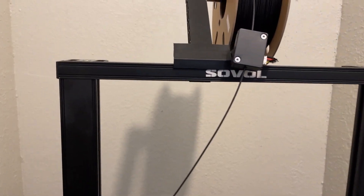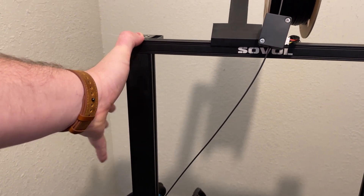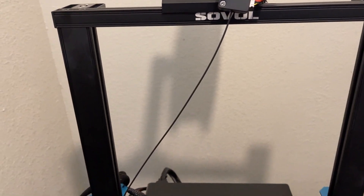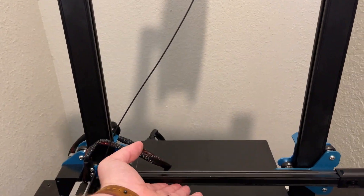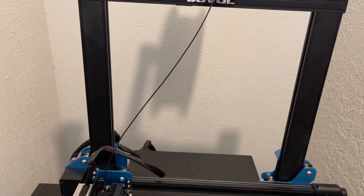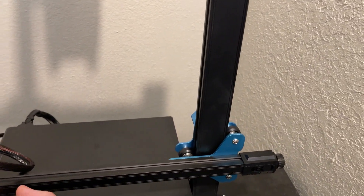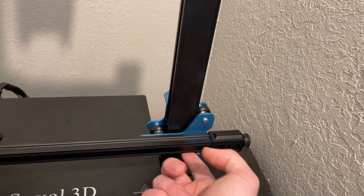At the back of the machine, it is a dual screw Z-axis design. So normally on something like an Ender 3, you only have one Z-screw, usually located on the left side. With this one you have two, which means you're getting an even lift of the gantry every single movement. That means you're going to get less wobble, less potential for tilt — occasionally these can tilt where the left side can lift up more than the right side and be a little cockeyed, which can cause problems.